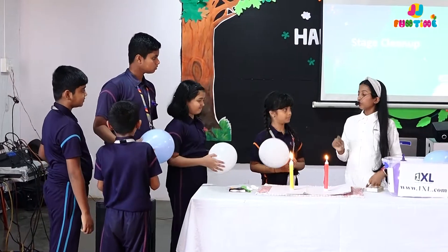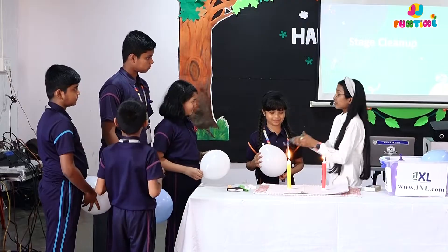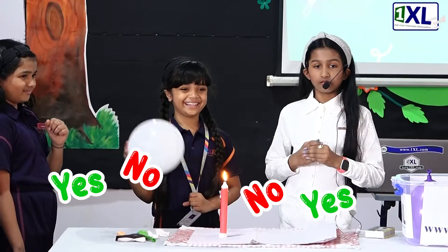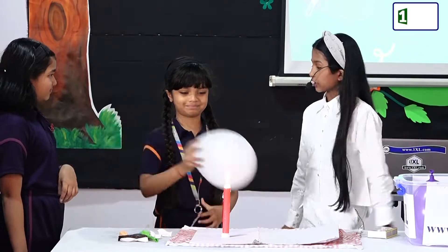I want you to put the balloon over here and you have to make the candle go out down the balloon box. Do you think she can do it? Yes? Okay. You can do it, guys.